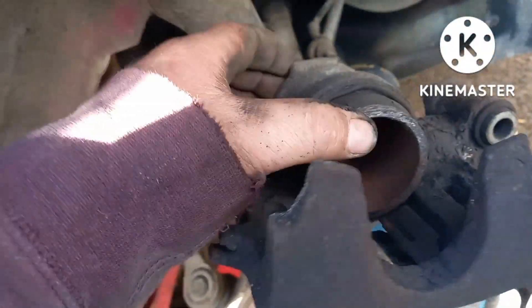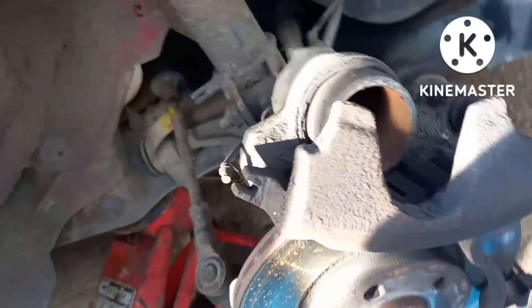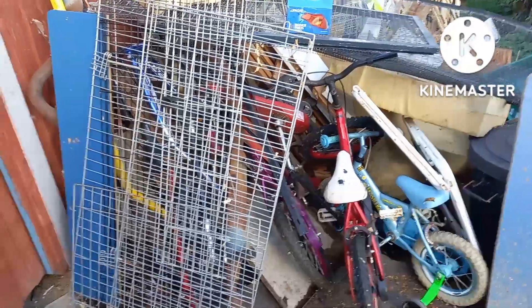Well, that's that side done. This side — push that piston back. It was a goner completely, nothing left of it, but it hasn't damaged the disc. I've got to lubricate up the sliders to make sure it's all moving properly, as this side looks a bit stiff. Now that little job's done on the brakes.